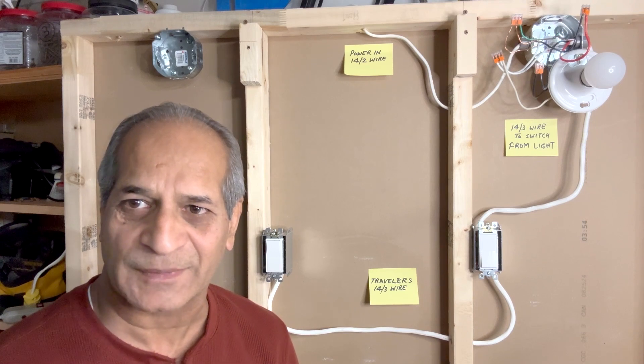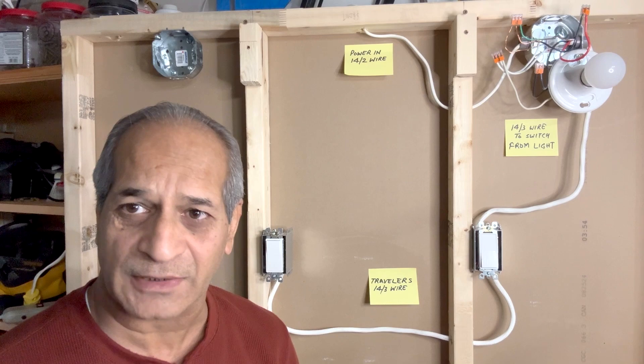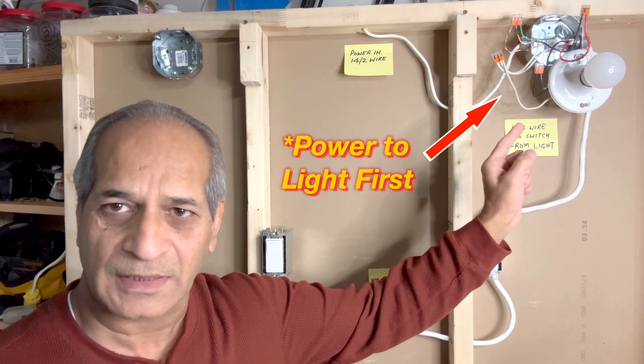Hello friends, welcome to my channel. As I have demonstrated earlier, there are several methods of wiring a three-way switch, and this example is one of them — power enters the light outlet.